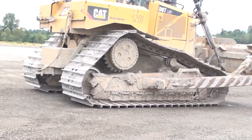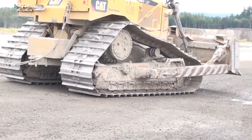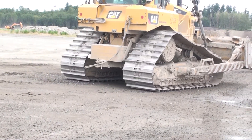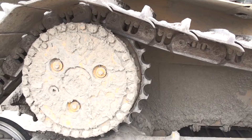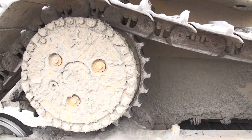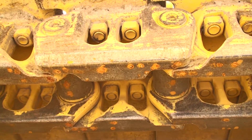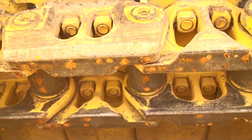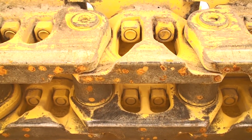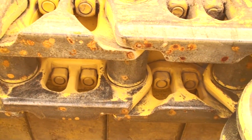In the previous video on high drive undercarriage, we showed you this D6T. In addition to the high drive design, this machine has what Caterpillar calls System 1 undercarriage. If we look closely, we can see the track links look different than standard chains. There are outside links and inside links. The inside links carry the bushings, while the outside links have the pins pressed into them. The pins all have rubber plugs in the ends, indicating that they are sealed and lubricated.